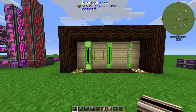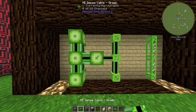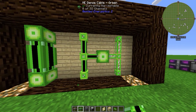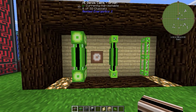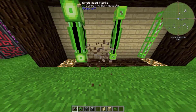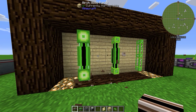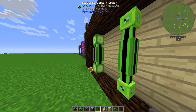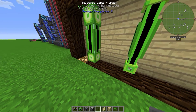You can change the color of cables with dye, which is pretty useful. As you can see I have a green cable and they connect together. If I have a brown dense cable, I could build cables right next to each other, which is very useful if you want to separate cable runs.